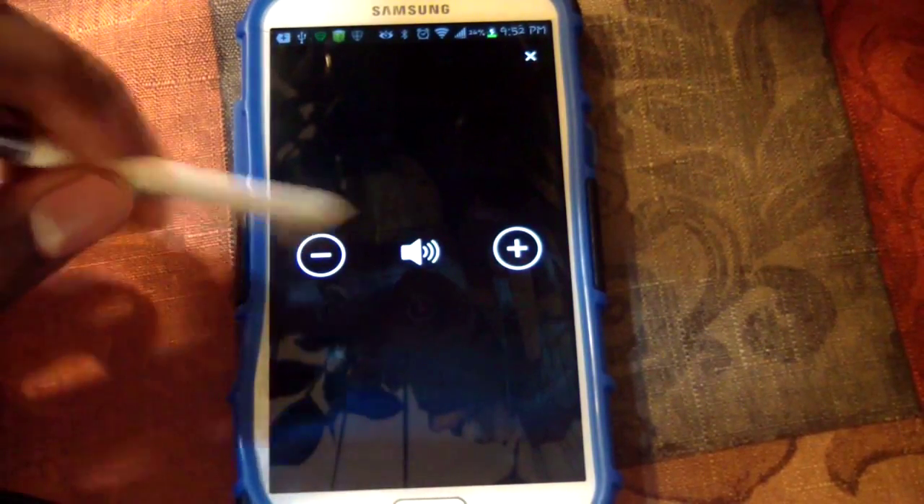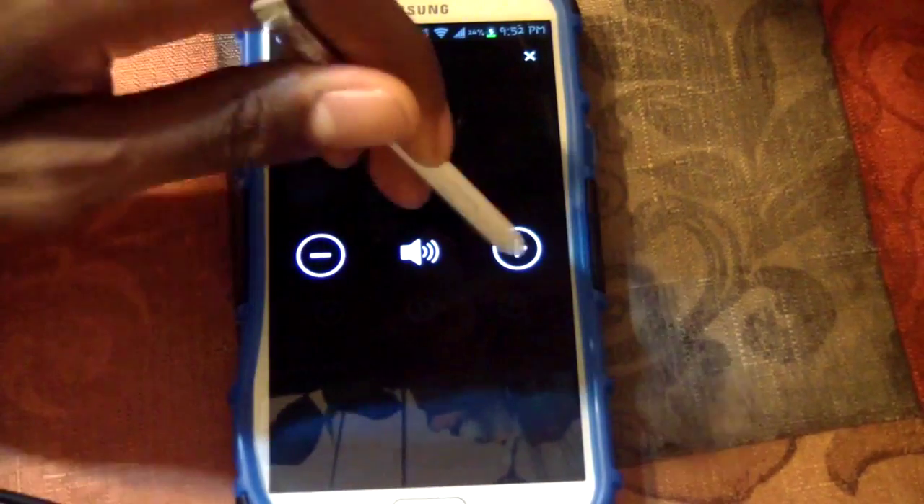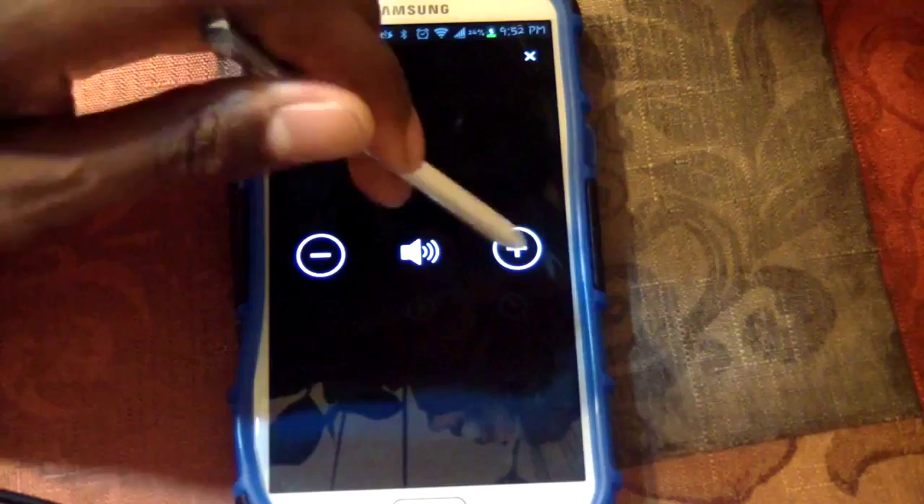Now that it's connected, down here at the bottom you're going to see the volume control — this controls the volume of your TV. You can control the volume up and down. Right now my TV is going up and down in volume.